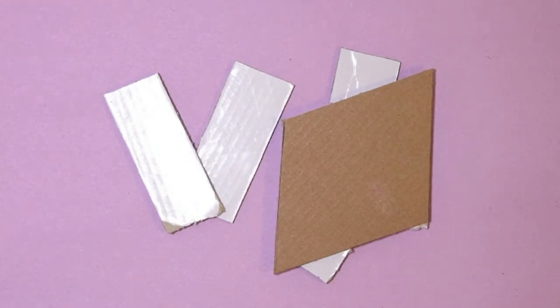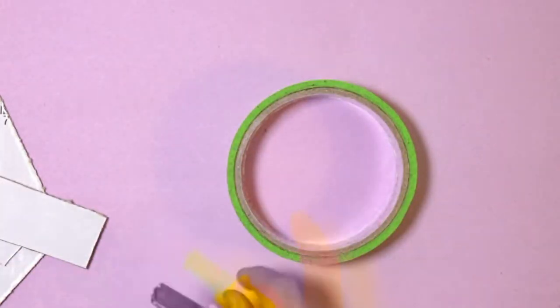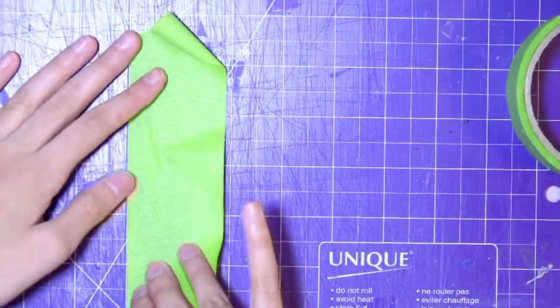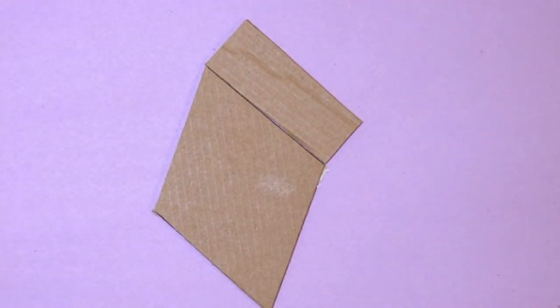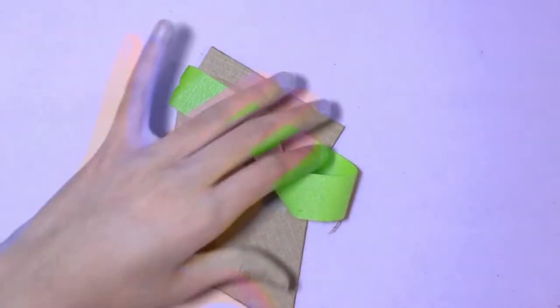My masking tape was two inches wide, so I cut it up into one-inch strips, which we're going to be using. What I did was I placed my diamond and then I placed my rectangular piece and I taped them together using masking tape, and I put some tape on the other side as well.